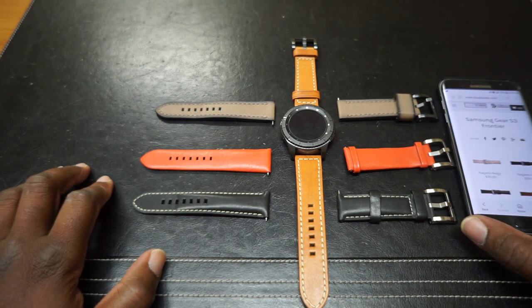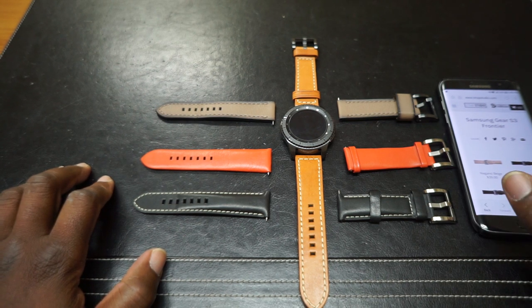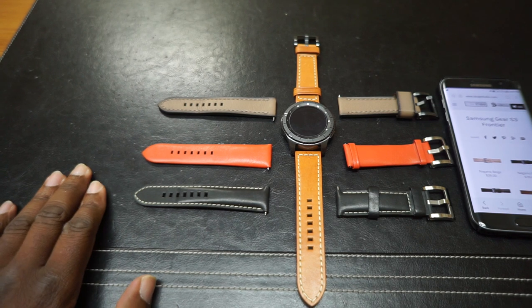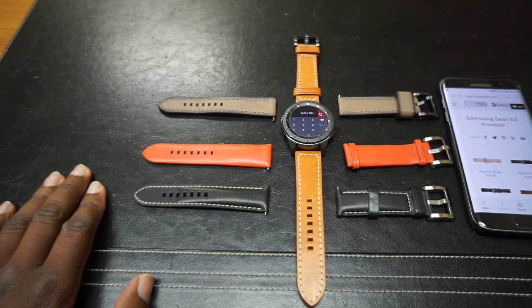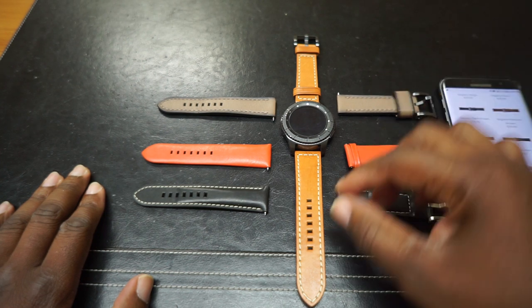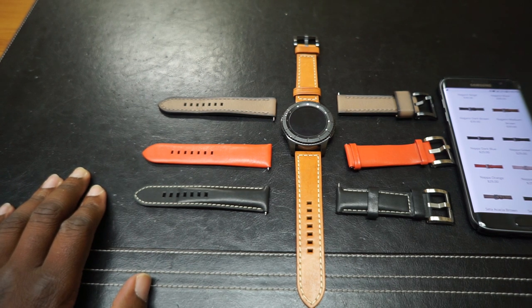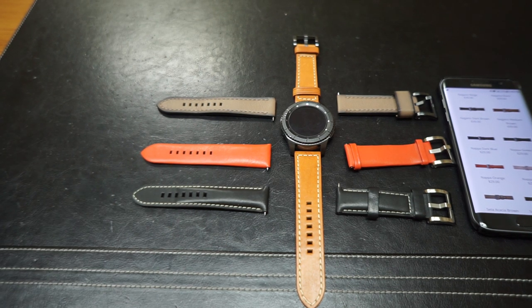Shout out to my boy Samuel at StrapStudio.com for sending me these bands to check out. Like I said, you can buy silicone bands for a couple of dollars and burn through them — they look good, I wear them every day. But when you want to class things up and you've spent a lot of money on this watch, StrapStudio has these different collections: you can go without stitching, or with stitching, or straight up cowboy manly leather belt style. Either way, StrapStudio has got you covered. I'm loving these watch bands. I ain't never claimed to be an expert, I'm just doing reviews. Tap that like button and smash that subscribe button. I'll see y'all at the next one. Peace.